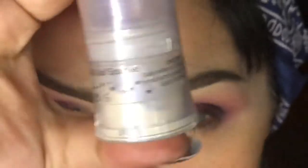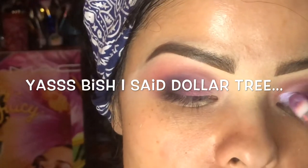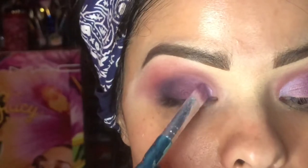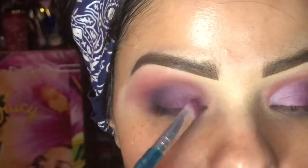This is from NYX — I know most of you probably have this because it is really, really cute. You can get this from the freaking Dollar Tree. We're going to use that and add a little bit right in here — look how pretty! It's gorgeous, right? You can get this from the Dollar Tree. We're just going to put it right here on the inner corner of the eyeball.